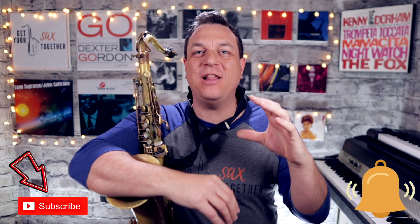Hi, I'm pro saxophonist Jamie Anderson. You're watching Get Your Sax Together, and on this week's lesson you're going to learn how to make an interesting and melodic line that connects through different chord changes. And who are you going to learn from? The very best — the one and only Sonny Rollins.